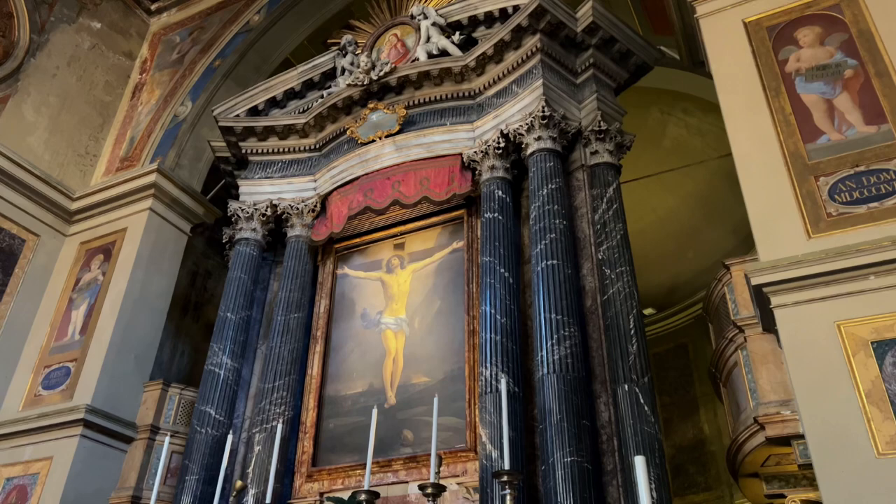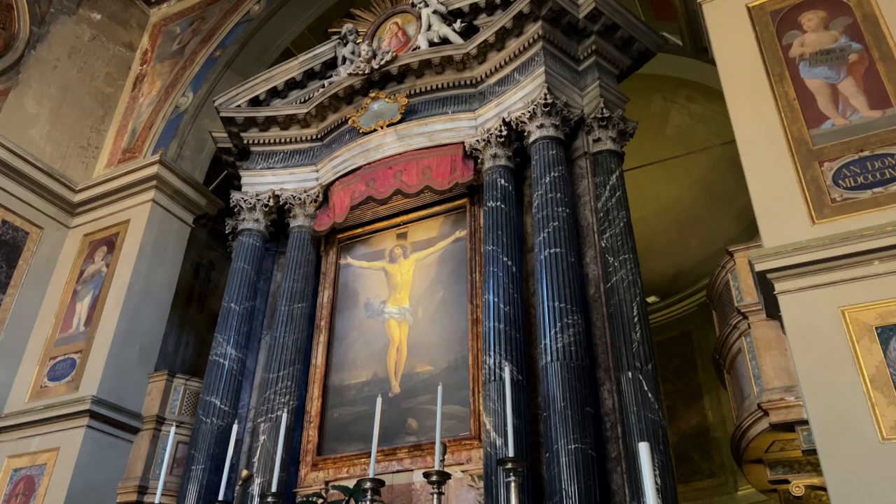Welcome back to Crux Stacionalis. Today we head to the Roman station church of San Lorenzo in Lucina.